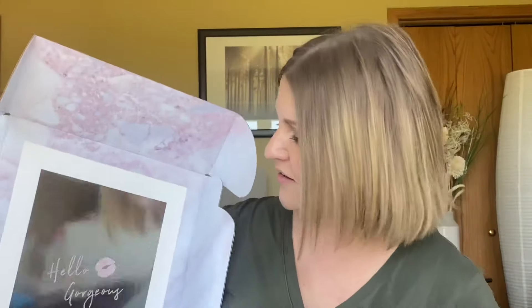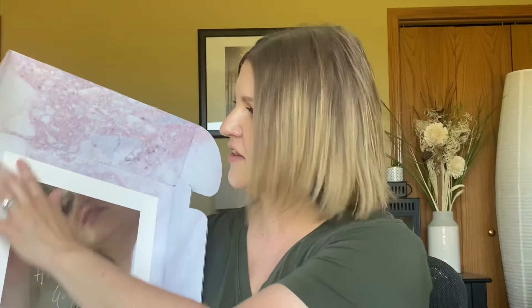All right, so let's get into the box. You open it up — it says 'hello gorgeous' on the inside with a lip, and it's just this beautiful marbled packaging on the inside. There is a welcome letter that comes right on top. You also get the complete guide to the 3D foundation, which is beautifully illustrated. I'm totally going to read this cover to cover, probably tonight.